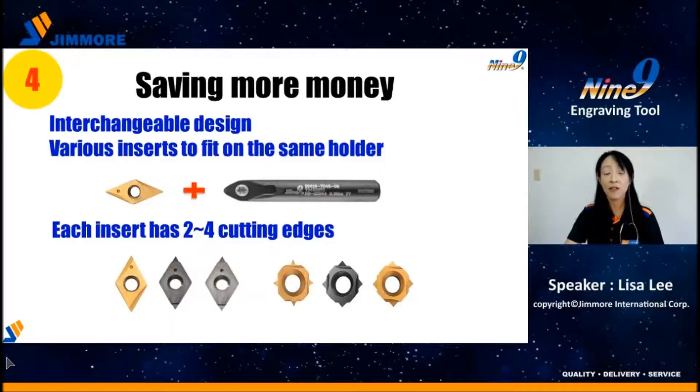Last, various inserts can fit on the same holder — the biggest advantage of the Nainai Engraving Tool. Less inventory and save more money.